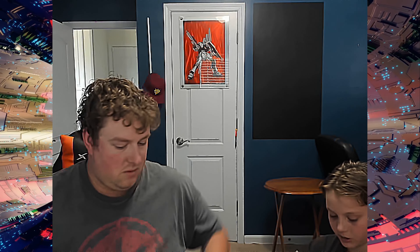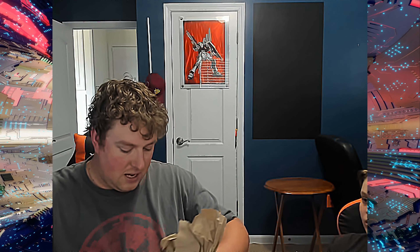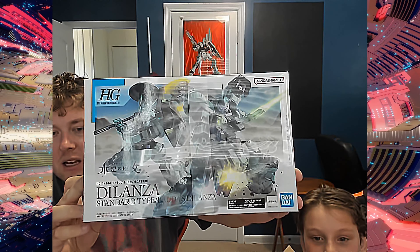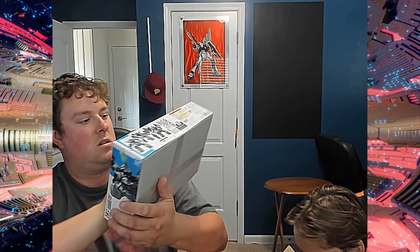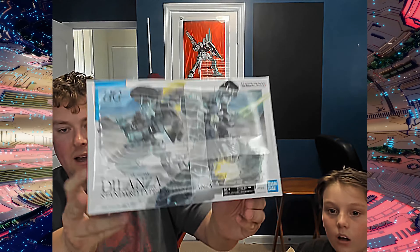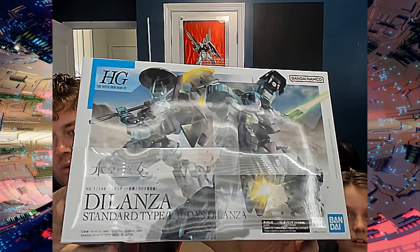Every month in the box, USA Gundam includes those keychains. The next thing is the kit — it's the Delonza Standard Type. Is this from Witch? Yeah, the Witch from Mercury. So it's actually our first high grade from Witch of Mercury.